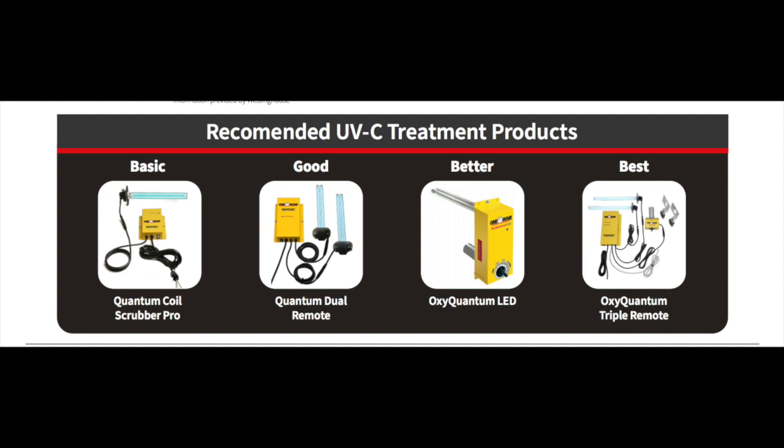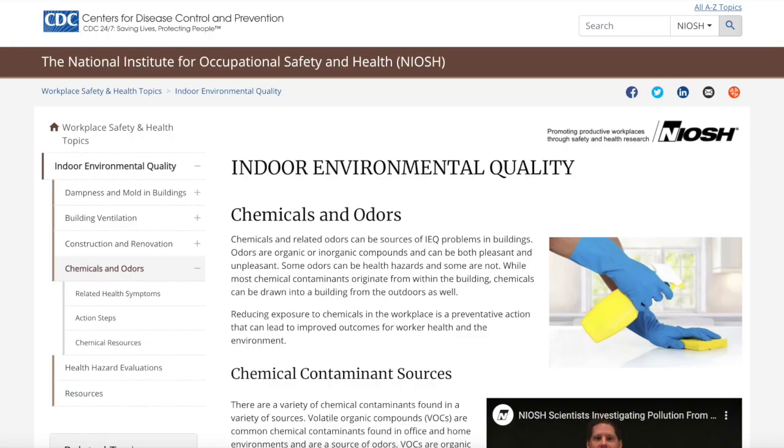One bulb is UVC rays, and that goes out and neutralizes and sterilizes germs, bacteria, and viruses. The CDC paints that into danger level two — they call it infectious agents — so that's germs, bacteria, viruses, things that make us sick: strep, the common cold, SARS, the coronavirus — all fit into that. That's what UVC helps with. The second bulb in our particular UV sterilization system is for neutralizing and cleansing the house of what's sometimes referred to as toxic compounds, or VOCs — volatile organic compounds.